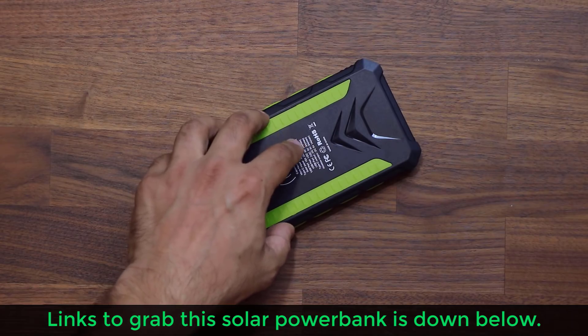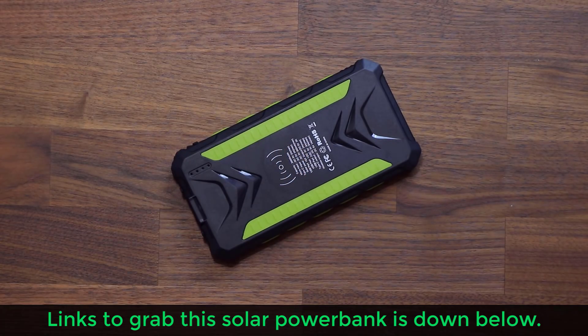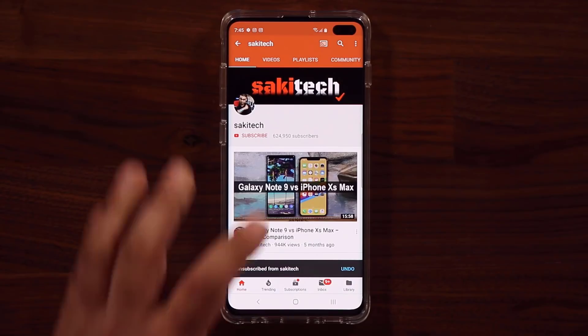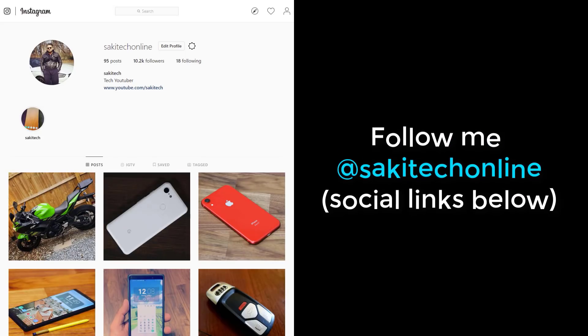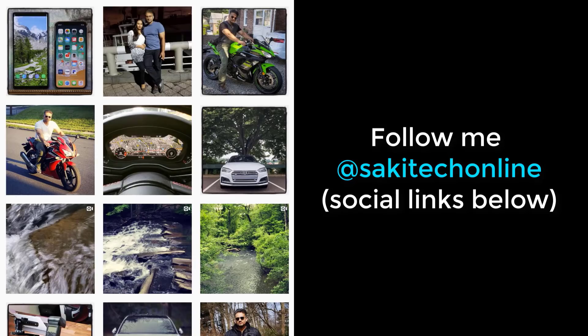I'm going to drop the links to grab this product down below in the description box. If you have any questions, comments, or concerns, drop them below and let me know. Have a fantastic day. If you found this video useful, make sure to subscribe to Socky Tech and click that bell icon to get notified every time I upload a new video. You can also follow me at Socky Tech on Twitter, Instagram, or Facebook for the latest updates.